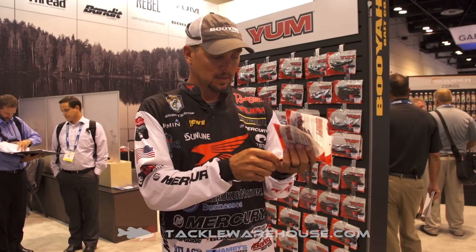Hey guys, Jason Christie here — ICAST 2017, I'm in the Yum booth and I have a couple of new worms. Here we have the Yum Finesse Worm. It's available in two sizes: a six inch and a four inch.